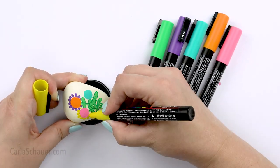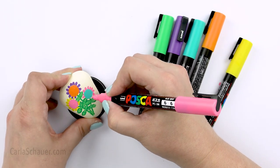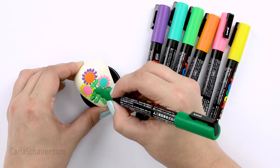Why would you want to use paint pens or markers instead of regular acrylic paints and brushes? Well, there are several advantages.